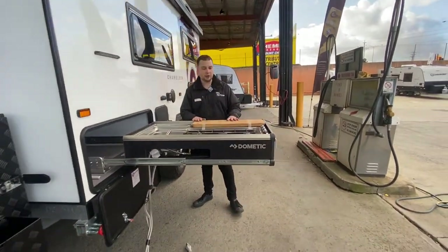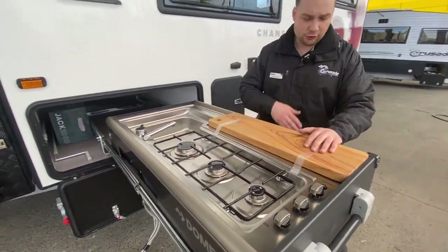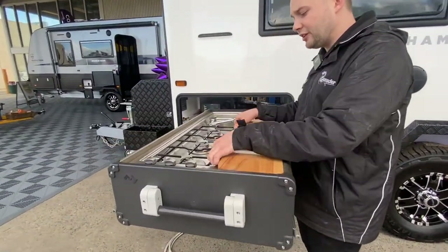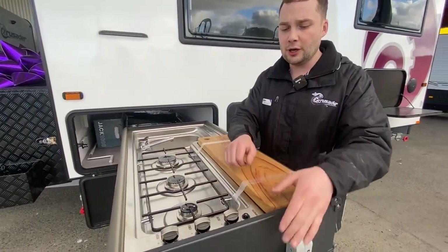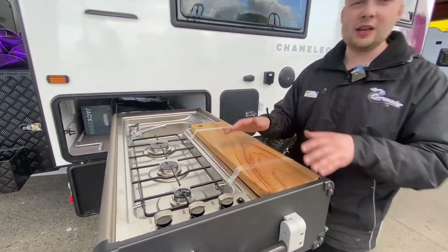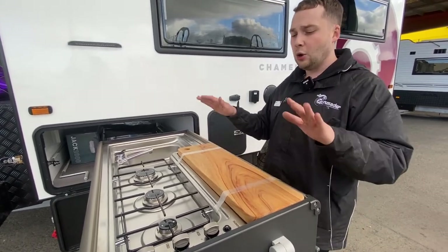Straight away with our cooking setup — we've got our sink with a plug, a waste pipe that you can connect up which will run out of the unit, and a chopping board which comes off. We have a large burner, medium burner, and small burner. Very easy to use providing the gas is active — it just lights up and it's very easy to pop a frying pan on that unit as well.